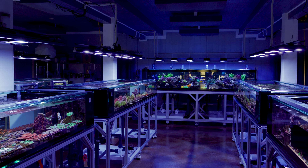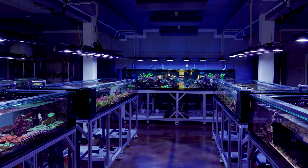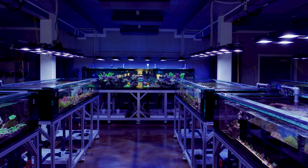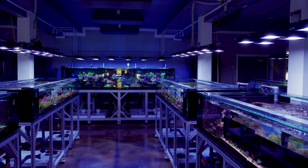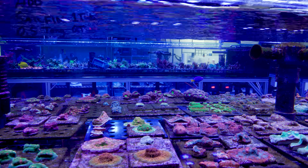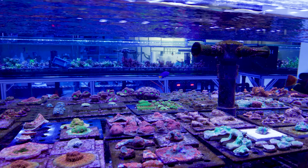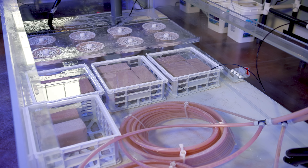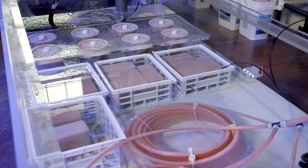What's up everyone, welcome back to Tidal Gardens. Coral farming is a long journey and sometimes we get a little too comfortable with how things are working. Every so often we have to take a couple of steps back in order to move forward again. One of those steps for us involved the use of bioblocks.